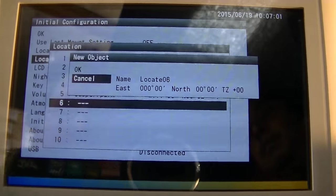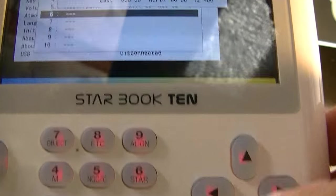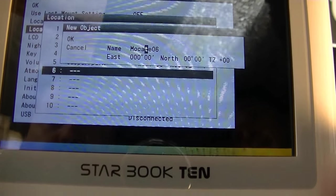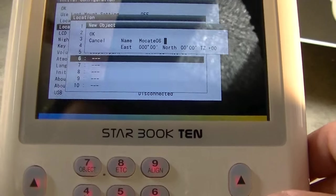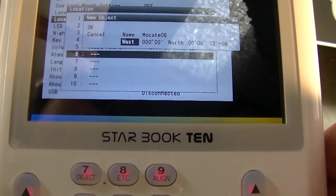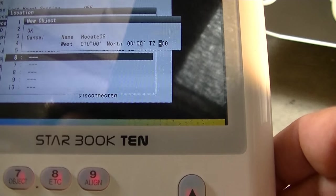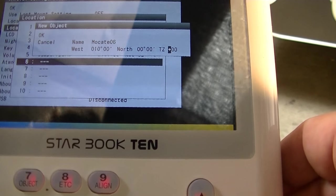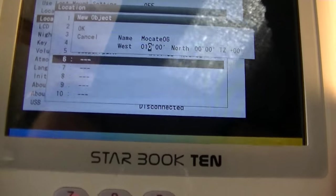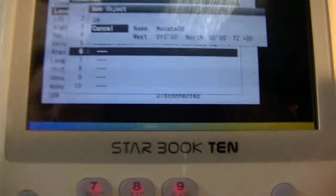You can select a new location and change the name by pushing the arrow buttons up or down to change the letter, then going across with the arrow button. You can change east or west, put in your longitude and latitude, and make sure your time zone is correct. We're in California, so that's minus seven hours right now. Once you know that, click okay — in this case I'll click cancel since I don't need to change it.